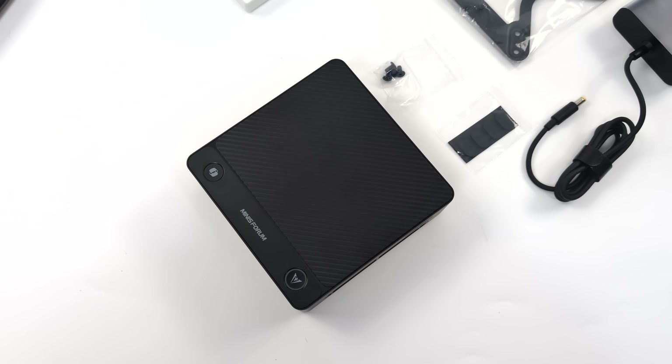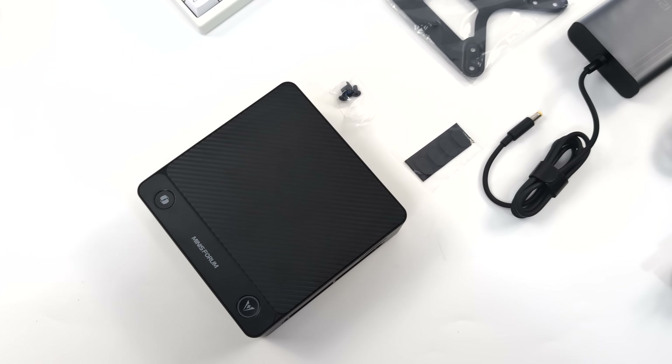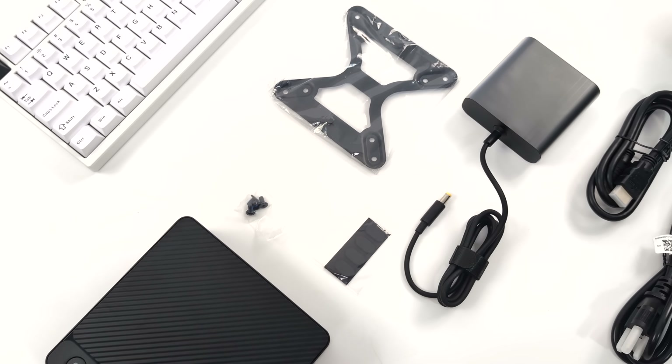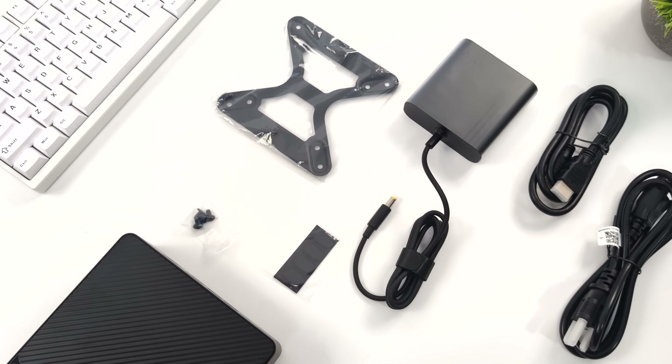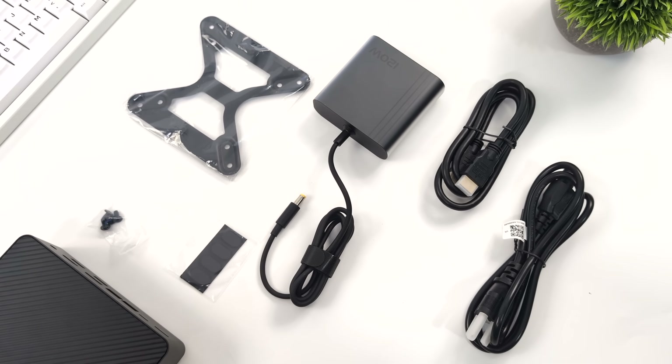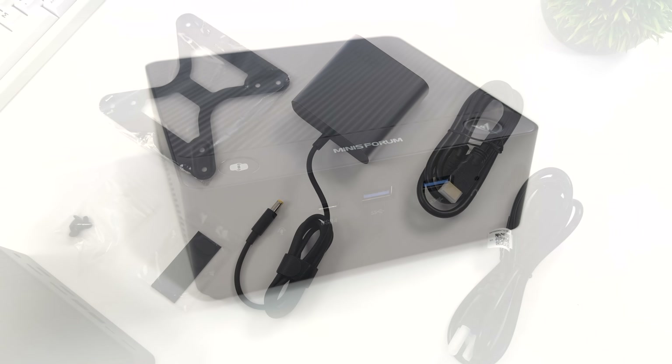Taking a look at what comes inside the box: obviously we've got the mini PC itself, a couple of extra rubber feet in case you need to get in there and the stickiness wears off — you can always replace them — a mounting bracket along with hardware, an HDMI cable, and their small form factor 120-watt power supply.